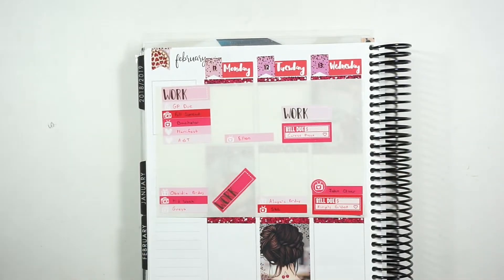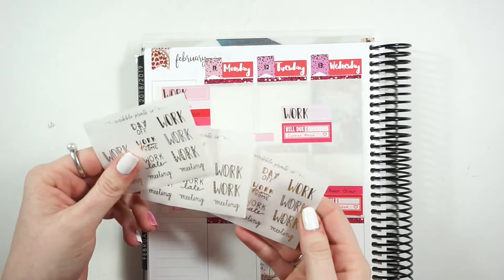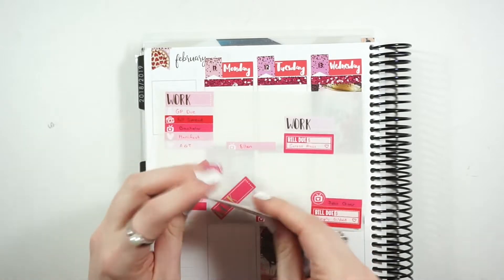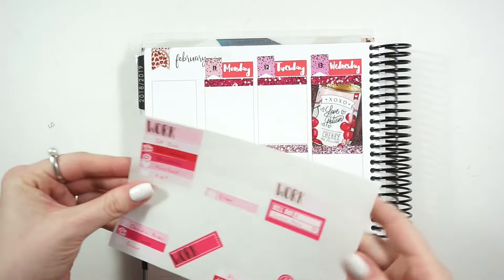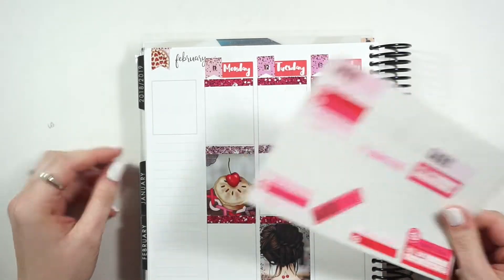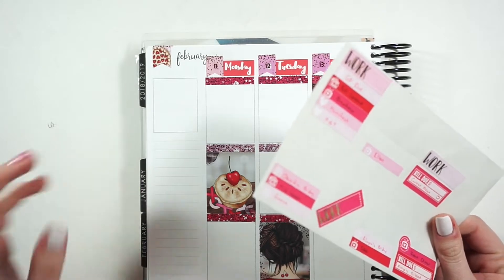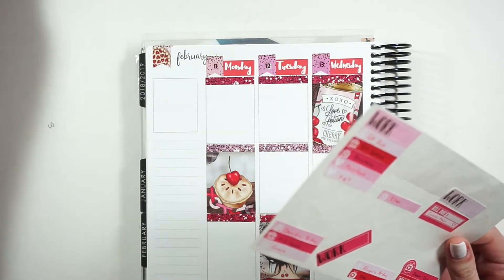I have these all planned out. I used the work scripts from Scribble Prints Co just because I felt like it. I'm mixing in gold foil along with the pink foil because I needed to choose flags that have foil in them, and if I want to do other types of washi or anything like that, I needed something to work with.